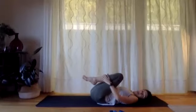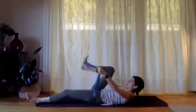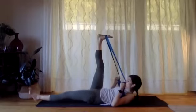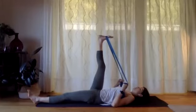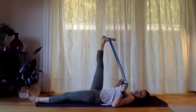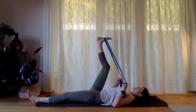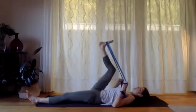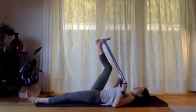Rock the knees side to side, have a little massage of the spine. Grab onto your band, push one foot to the floor, hook your band around the back of the other foot, stretch your leg to the ceiling. We're just going to do a quick little stretch of the hamstrings before we get into our leg work — pulling down on the toes, pulling the foot towards you, and then just bending and straightening through that knee. As the leg straightens, feel that stretch. Let's do another five — four, three, two, and one.